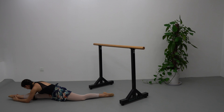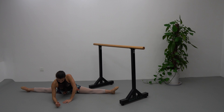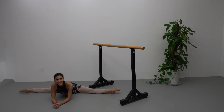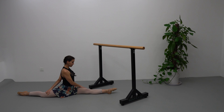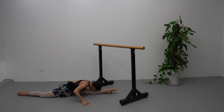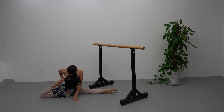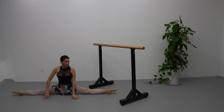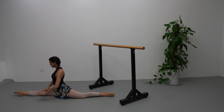Suplé. Go up, change to the center. Flex and point. Change. Suplé forward. Stretch legs. We are going to stretch our other leg. Bend your knee.